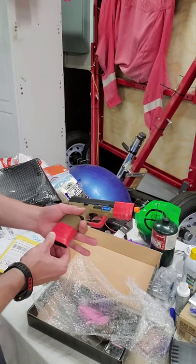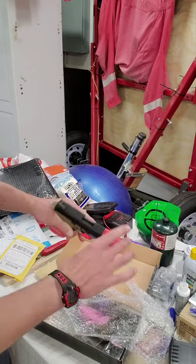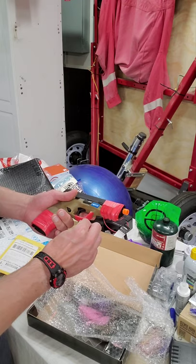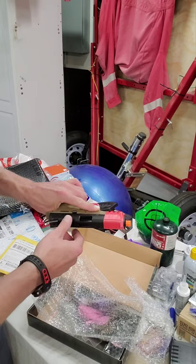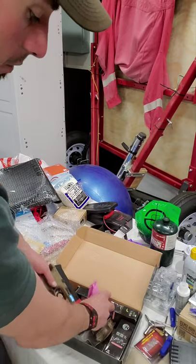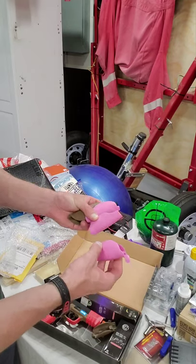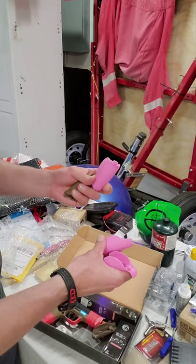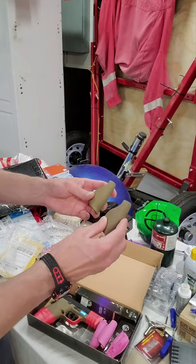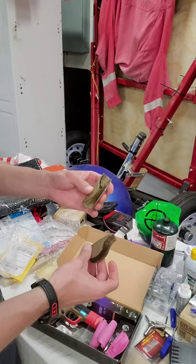That looks nice and pretty. Looks like they have it taped up for whatever reason — probably keeps the slide from moving or the mag from popping out, not sure why it's all taped up but okay, that's how it arrived. Let's move on to what else is in the bag. We got the pink back straps — small, medium, large — and the two other tan back straps. I believe the large one might be on currently; this feels like a small medium.